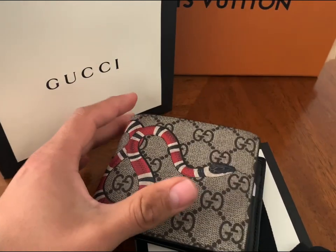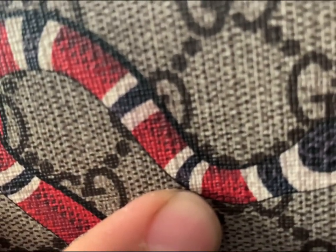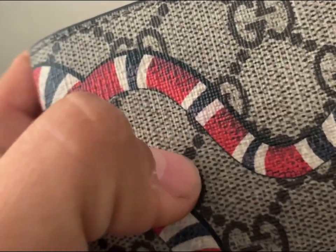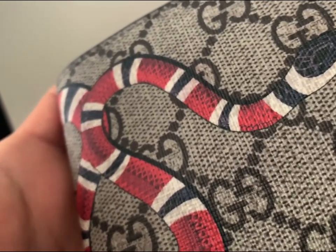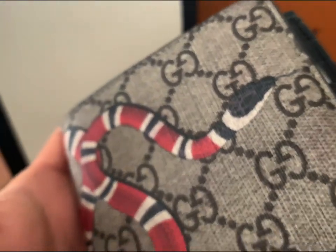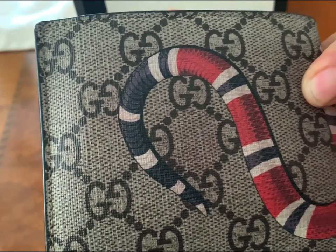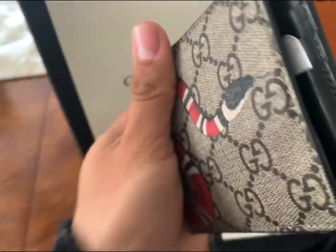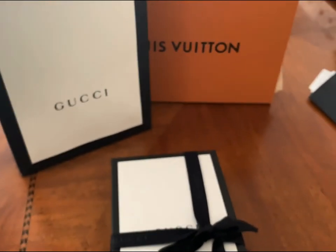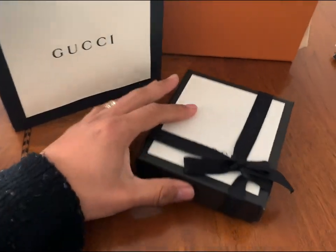Everything's in perfect condition other than it catches a lot of dust because of the texture — kind of like rough materials. The dirt gets stuck in between and it's really hard to fall off, so I have to be wiping it down a lot. It does catch some fading from jeans. But I was out around South Coast Plaza and Costa Mesa and decided to stop by.